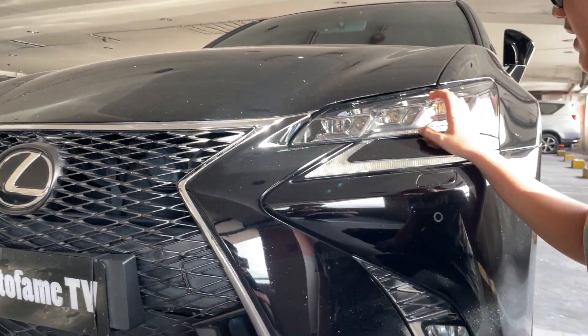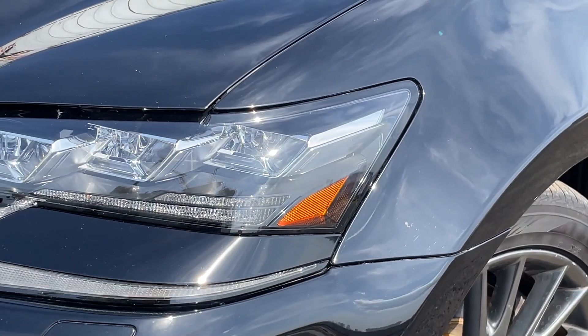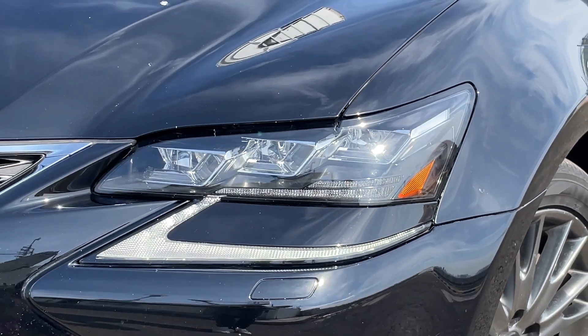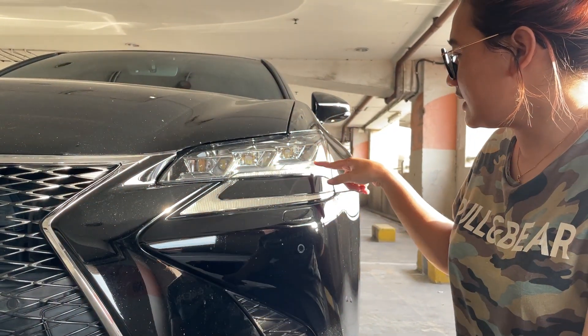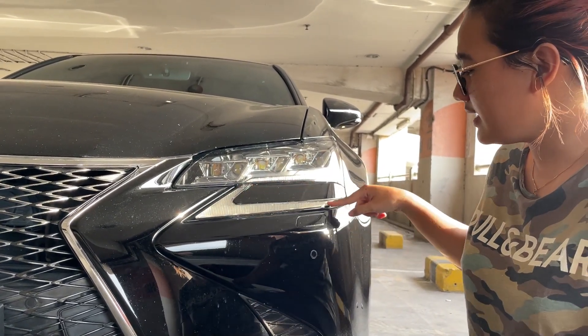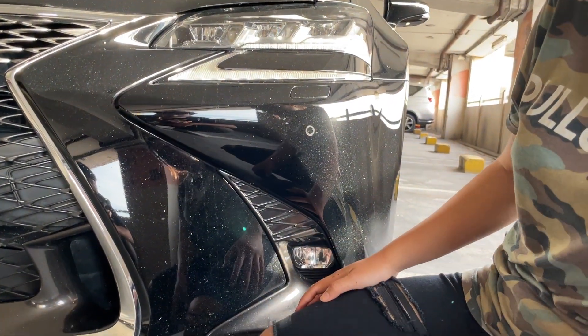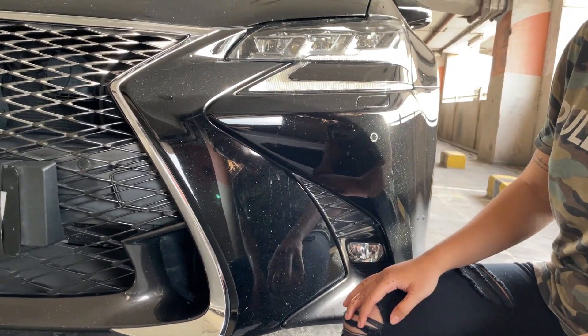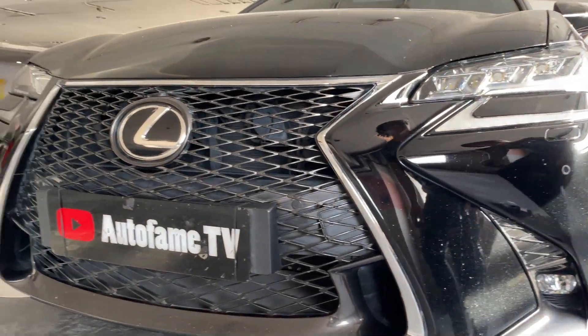For the headlamp, it's projector. Then in the middle, it's LED DRL. In the bottom, for the rear, there's a washer lamp. And sensor parkir in the front is also there.